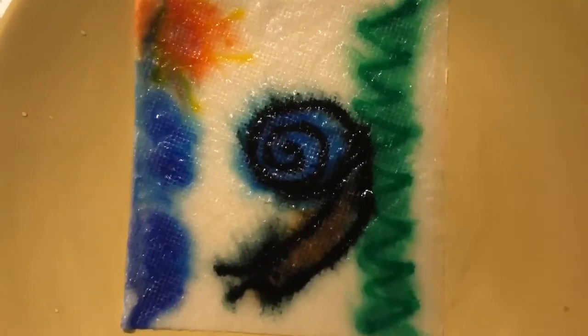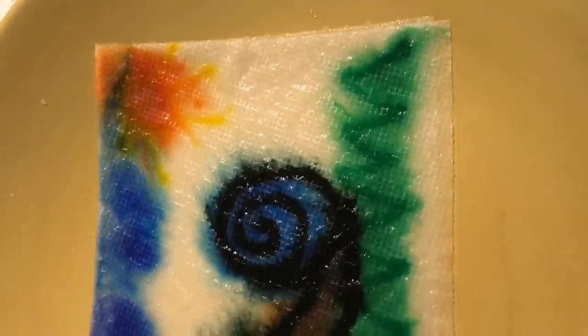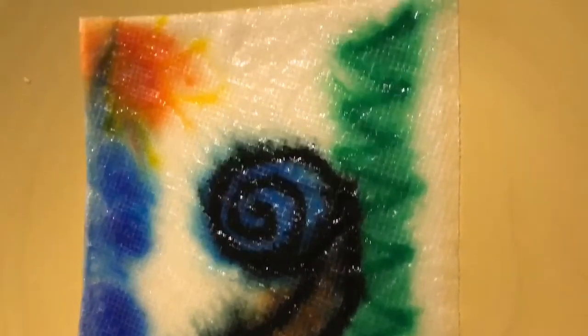This is how it turns out — my beautiful snail! After that you can let it dry.